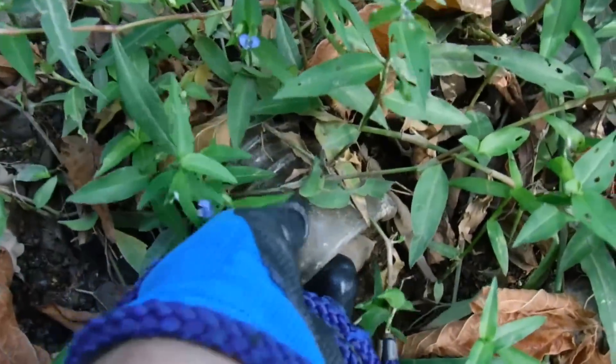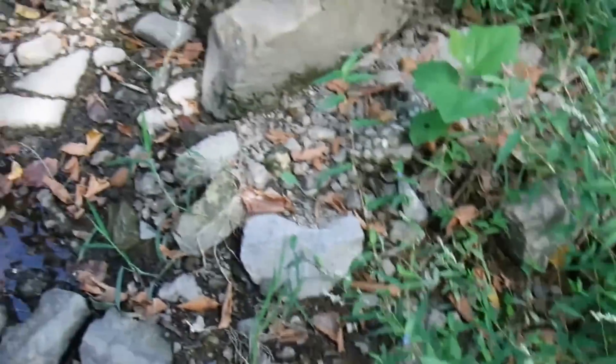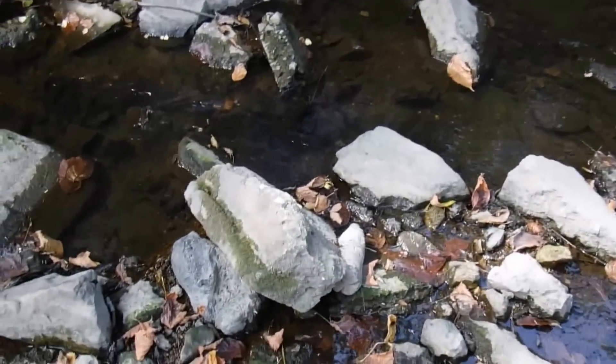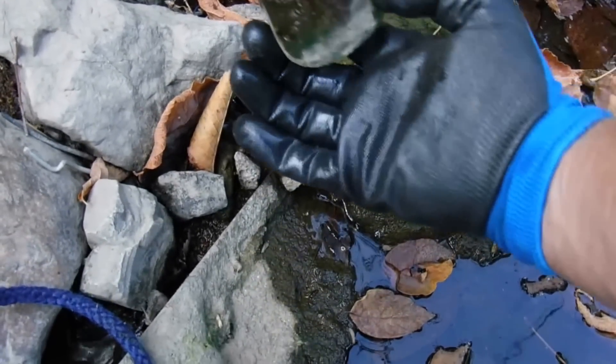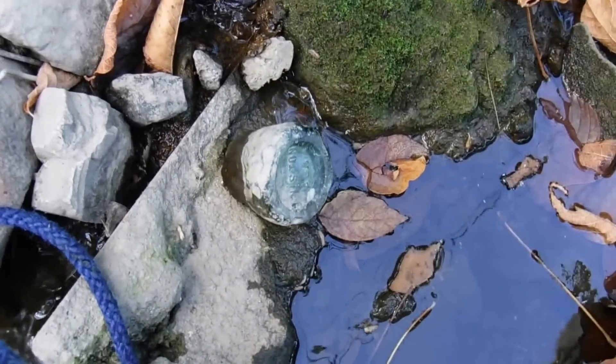Look at that — I did get the brown one off. Right after I said I'd come back and get it later, it actually unscrewed with ease. That's gotta be just a piece of a bottle — that joker's thick. I got ants running around my camera.